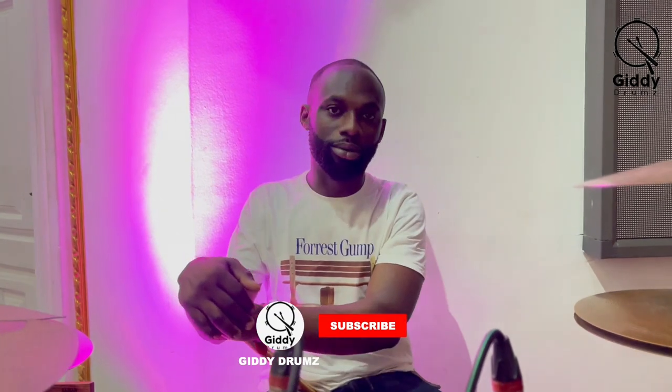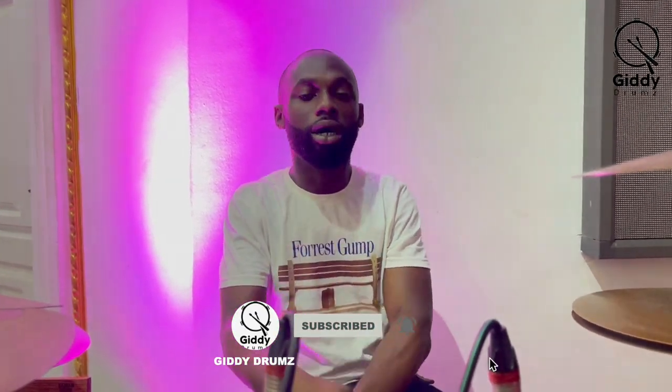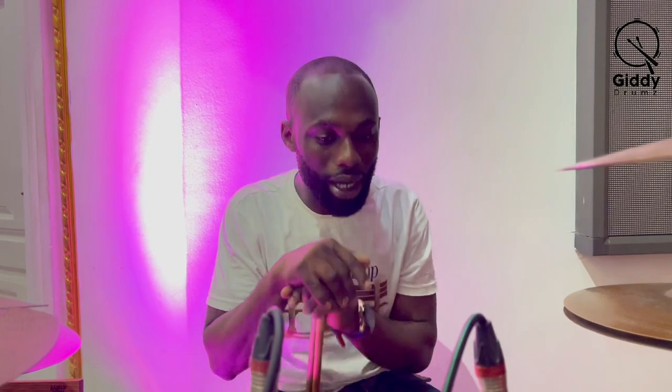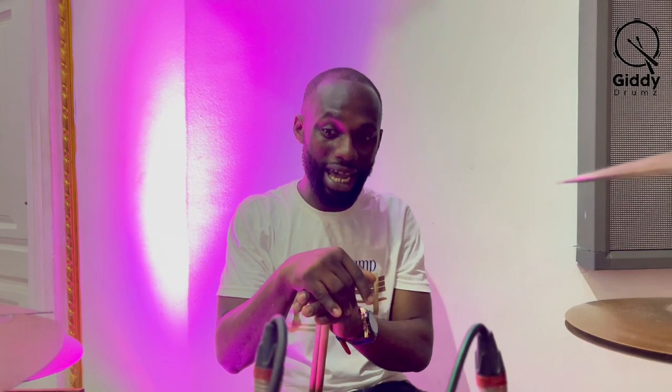Welcome back to my channel Giddy Drums. This is the fourth episode. Today's drum lesson, I'm going to teach you how to play a reggae beat. It's actually a follow-up on a comment someone made requesting I teach a reggae beat. I think the person's name is Ivansadai, if I'm correct.